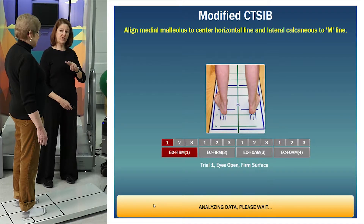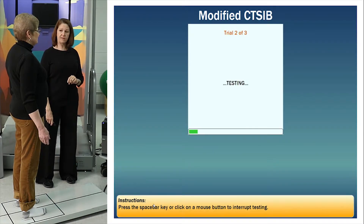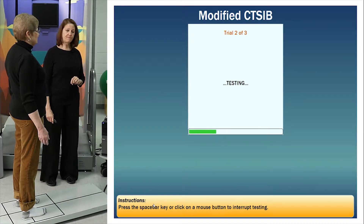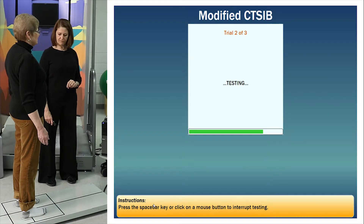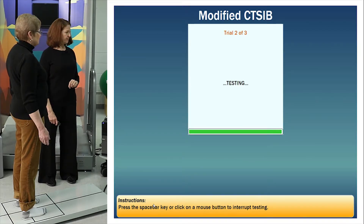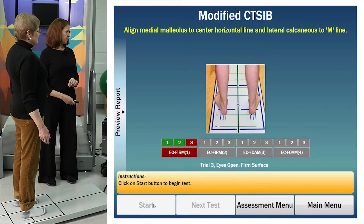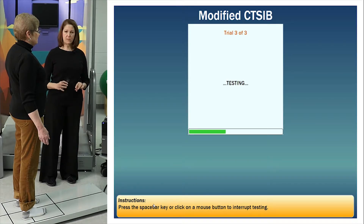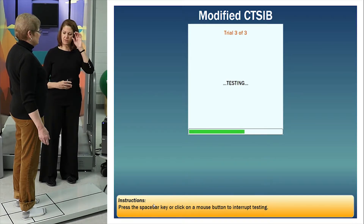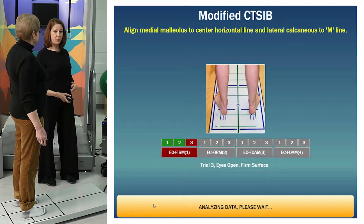Stand really steady, arms relaxed at your sides, eyes are open — stand steady for about ten seconds. Good. You get two more just like that. This easy condition allows our patients to balance with vision, vestibular, and somatosensory information all available for balance, and it gives us a baseline for the other three tests.